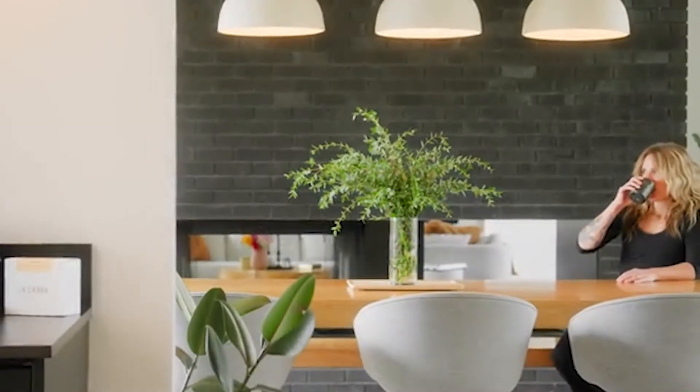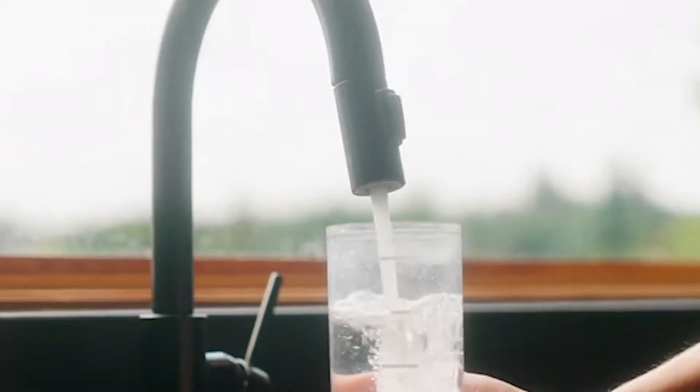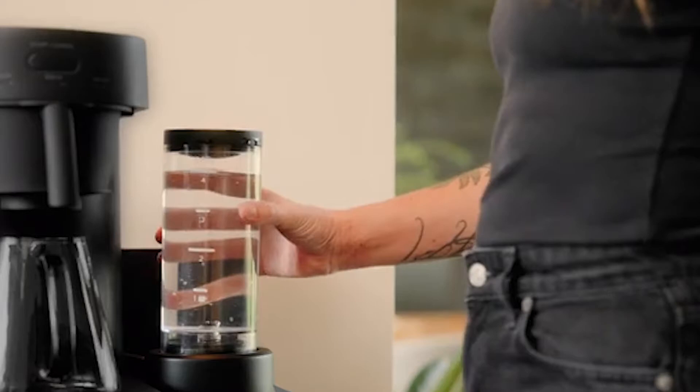Hi everyone! Welcome to my channel where I review the latest and greatest coffee gadgets. Today I have a very special product to show you — the Ratio 4, a single cup automatic coffee brewer that promises to deliver a perfect pour over every time. Let's take a look at what makes this coffee maker so amazing.